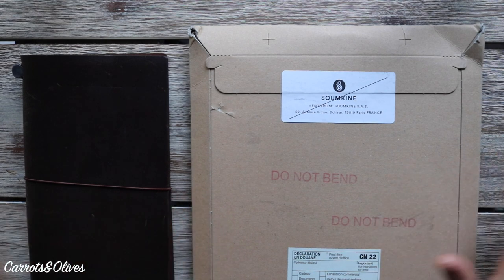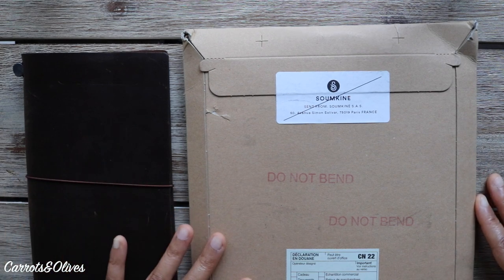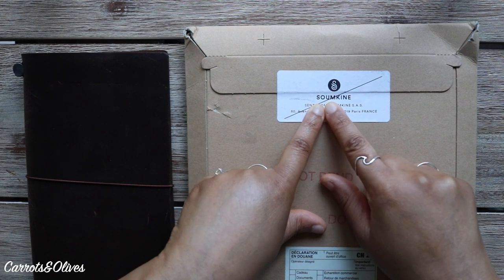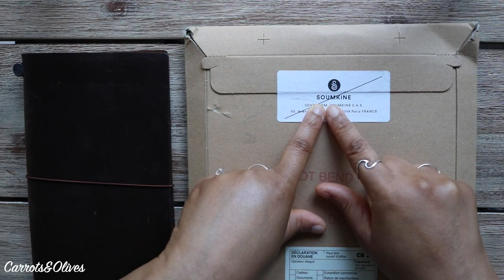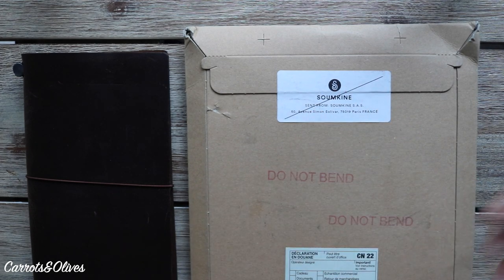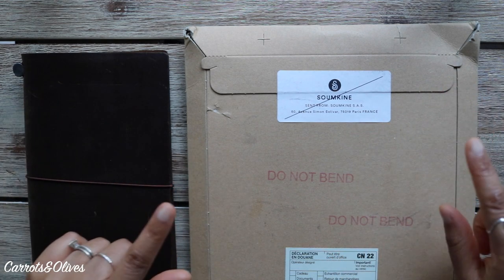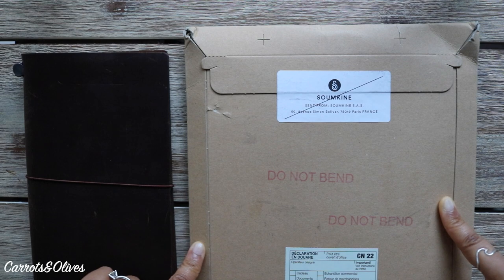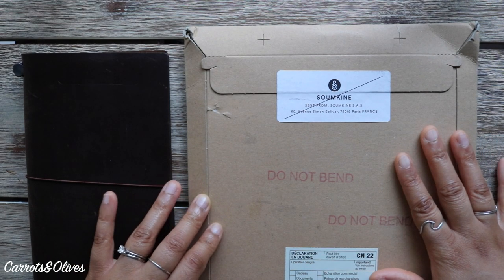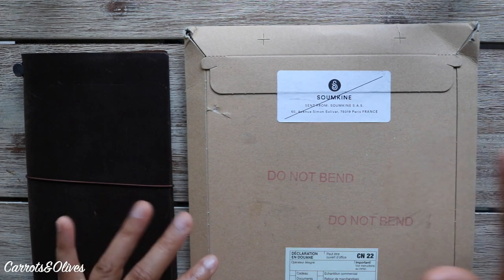Hey everyone, welcome back to Carrots and Olives. My name is Brittany, and in today's video I'm going to talk about a company called Sumkin — I'm not sure if it's called Sumkin or Sumkinay; I don't see the French accent on the E, so I'm going to stick with Sumkin, hopefully that's correct. I have just received my second order from this company. They are a small French company located in Paris and they handcraft their stationery products.